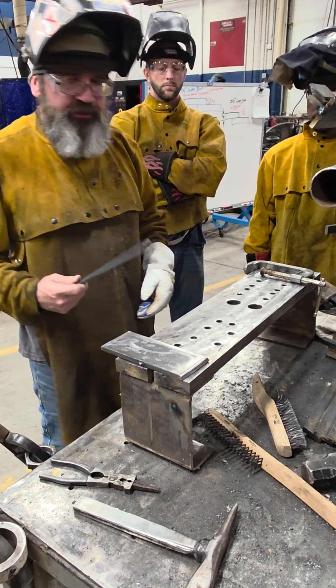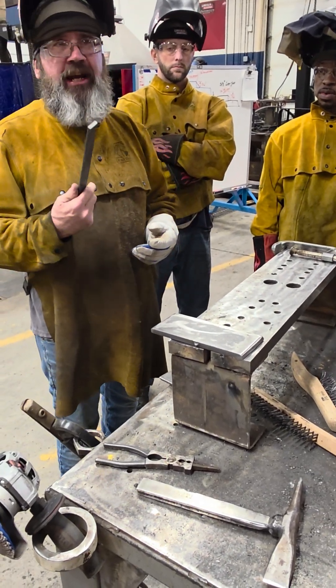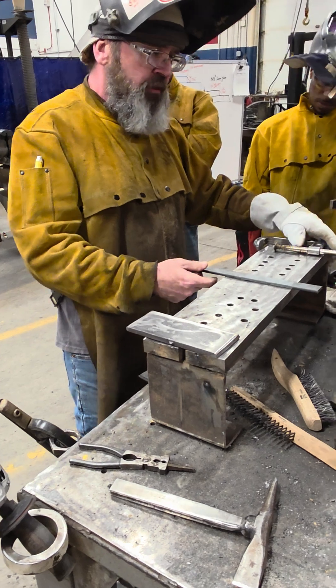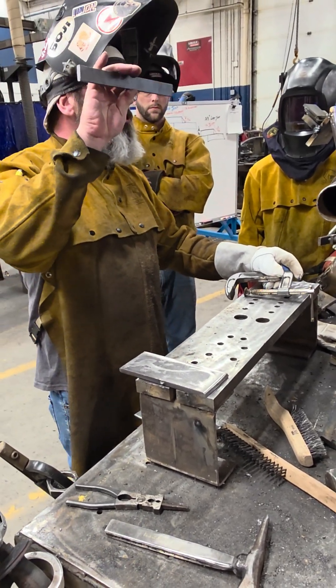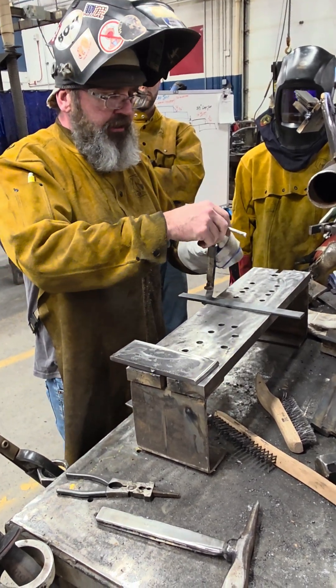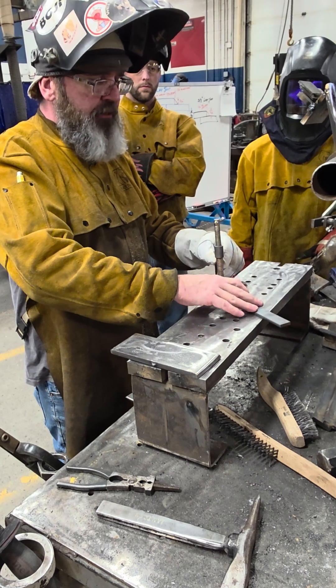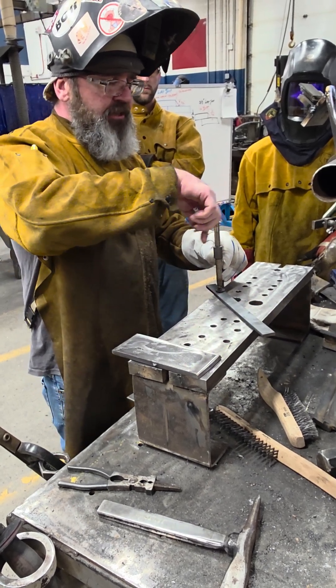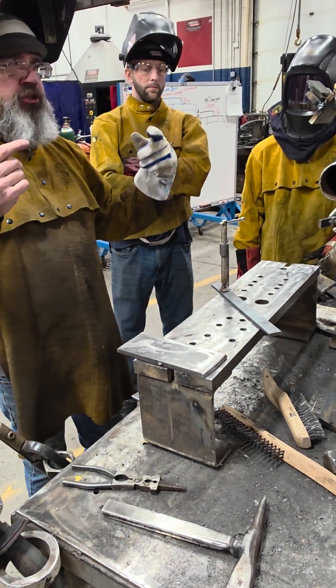You're going to take the backing strip and grind off one side — take all the mill scale off of one side. This is a really long one; they're usually about two inches shorter. It was just the end of a piece and that's fine, but we want at least an inch sticking out before and after the joint.